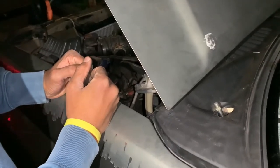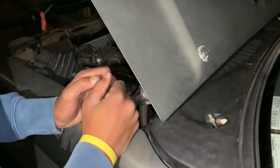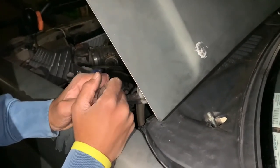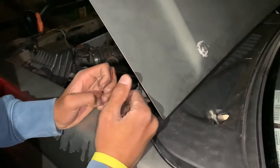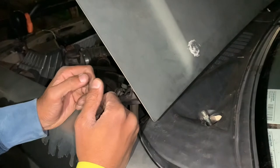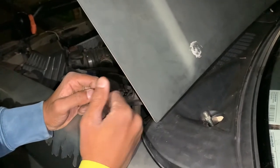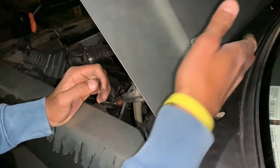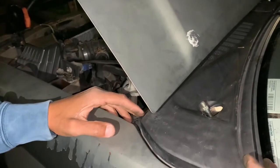This is a 2002 Nissan Xterra. This tutorial is going to work for pretty much any Nissan in that year range — a Pathfinder 1998-99, Xterra 2000 to 2004, Frontier. They are basically the same vehicles mechanically.